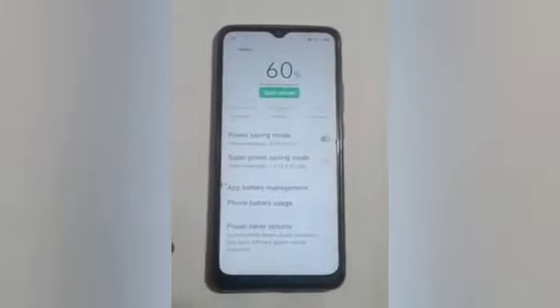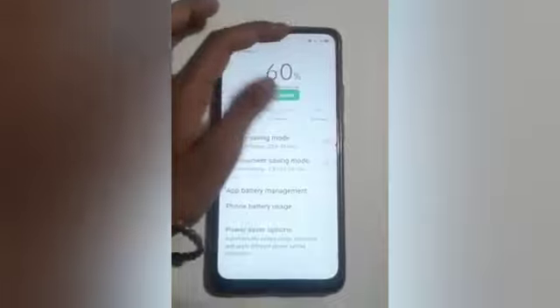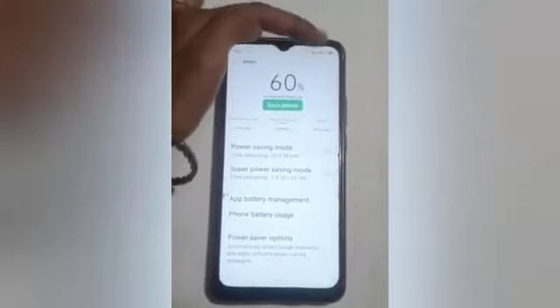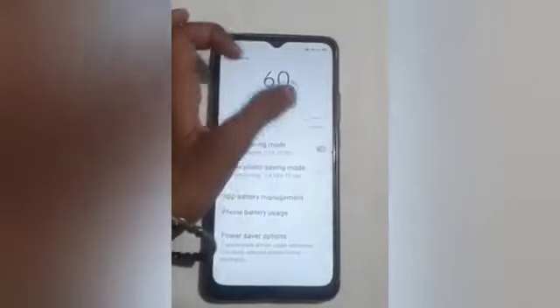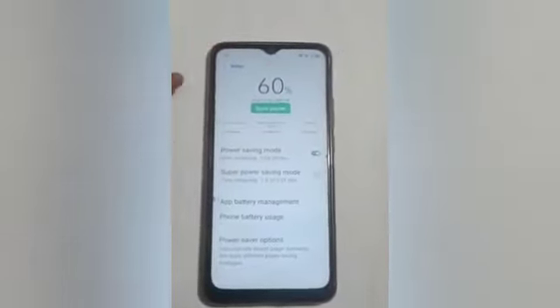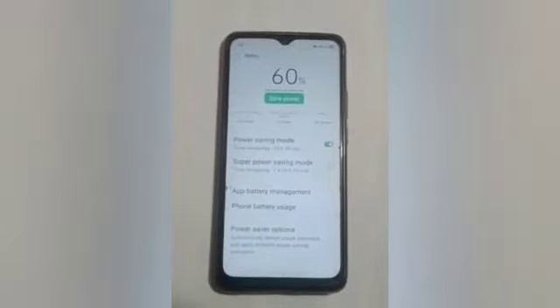Click on that to turn it on. Let me show you — here you will see in our status bar the battery is grayish in color. After that, when your power saving mode is on, the battery turns a yellowish color.